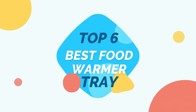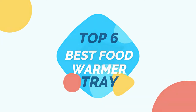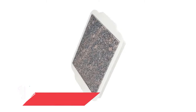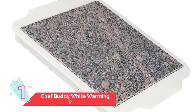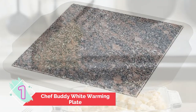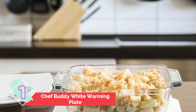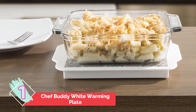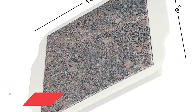Top six best food warmer trays. Number one: Chef Buddy White Warming Plate. Slightly different than the rest of the warming trays on our list, the Chef Buddy warming plate requires no electricity or chemicals to keep food warm. Instead, the stone at the center of the plate retains heat so that when a dish is placed on top of it, the food inside stays warm.